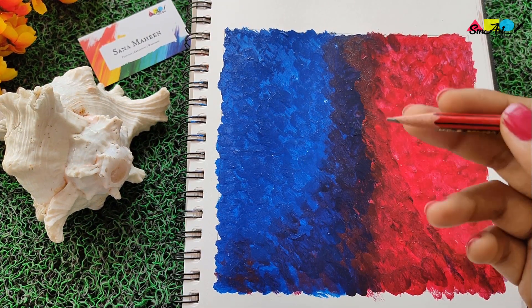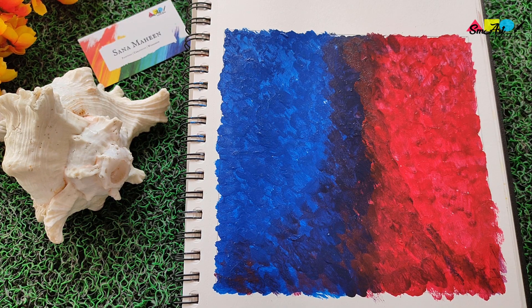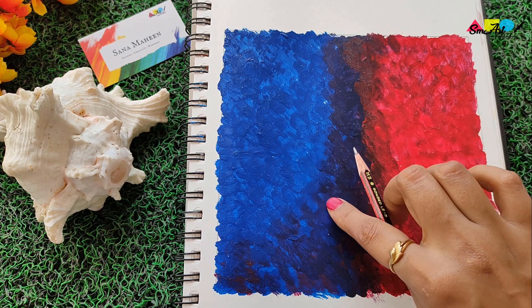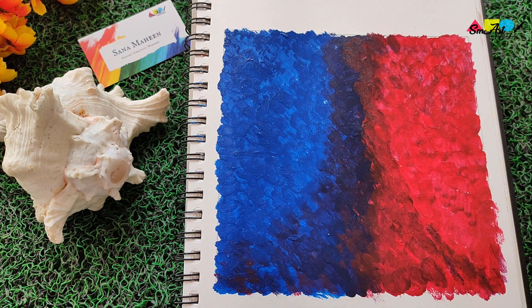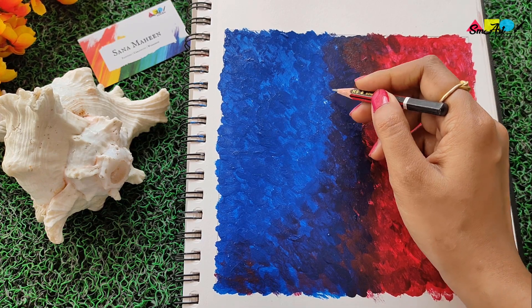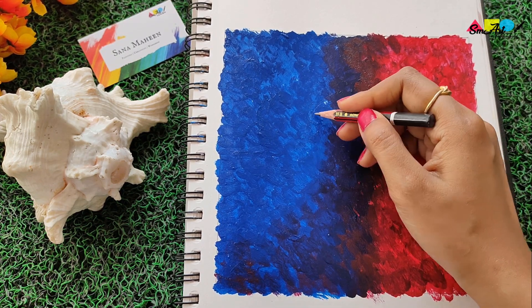I'm using a pencil to draw a rough outline of Lord Ganesha. Watch the hand movement — it's a very simple figure drawn in an abstract way. Try to follow along.